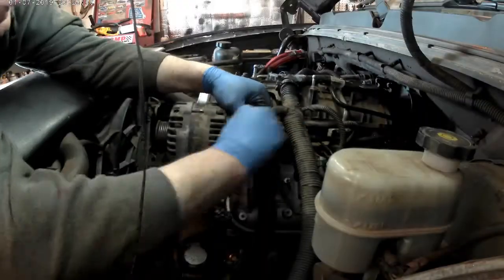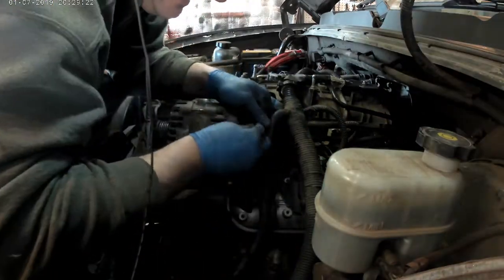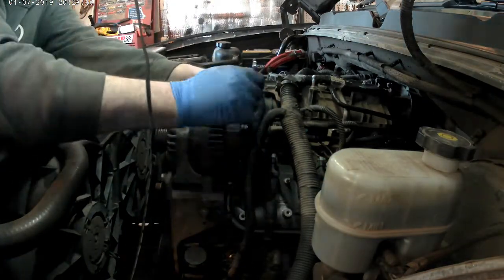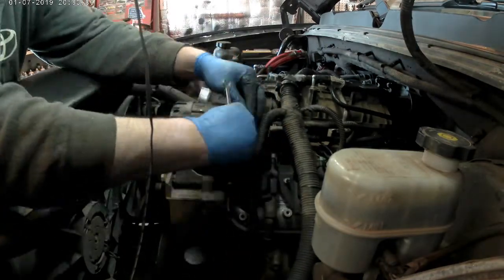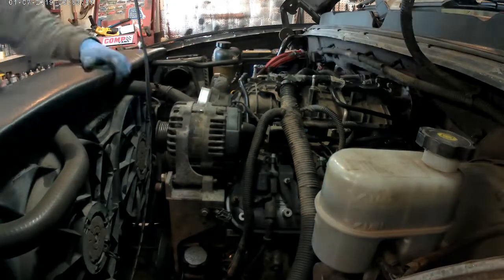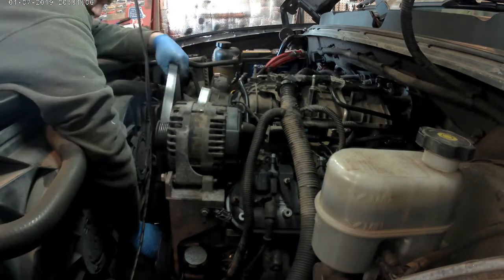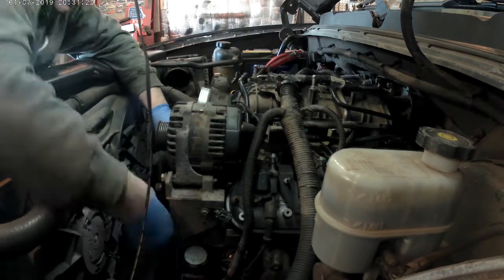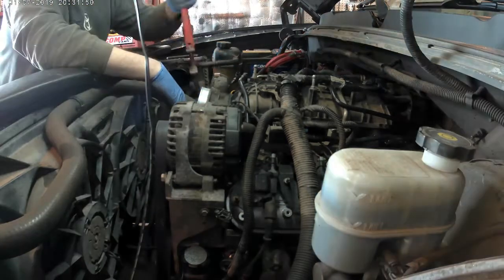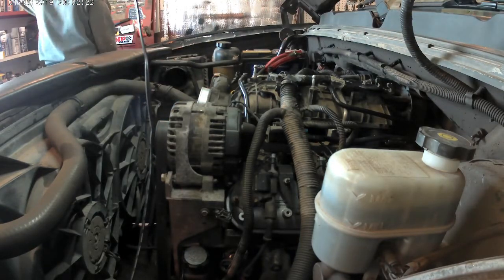I'm hooking up the connections to the alternator. There's one wire that goes on a lug on the back of the alternator and runs right over to the battery, and there's a little plug that goes in the top of the alternator as well as a plug on a lug on the back.